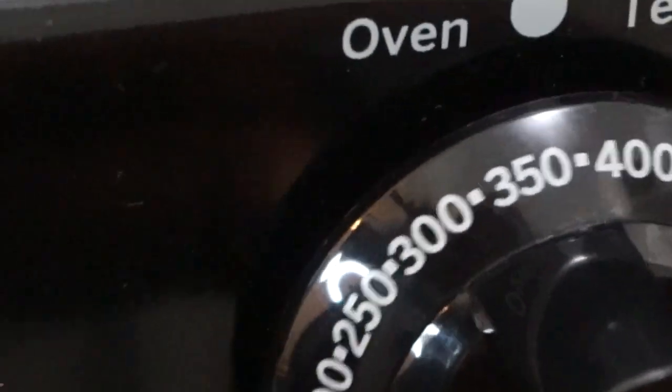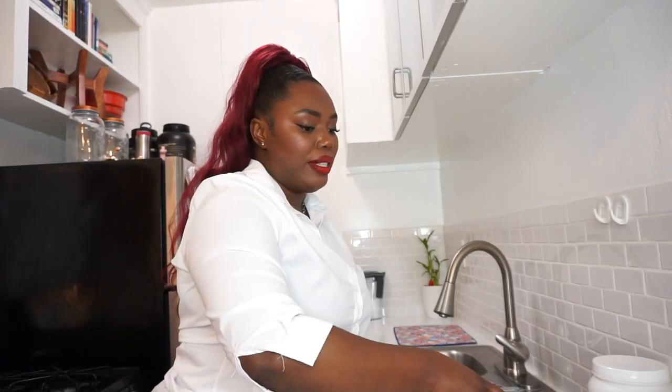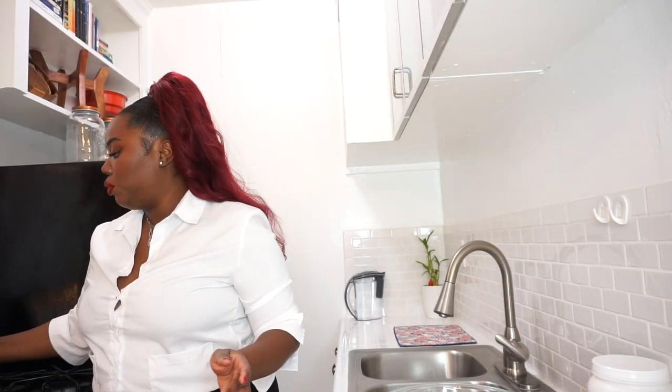The first thing I'm going to do is preheat the oven to 350 degrees. I've got the oven started, and now I'm going to get started on the cake. I'm going to use my biggest mixing bowl.